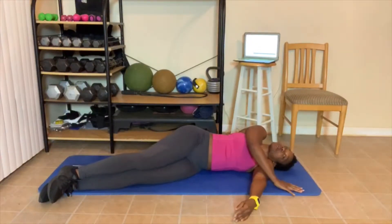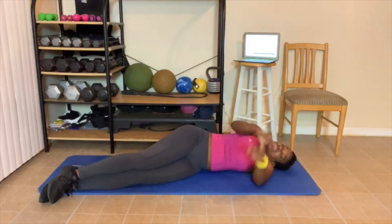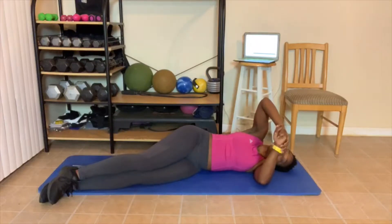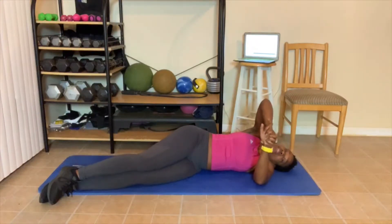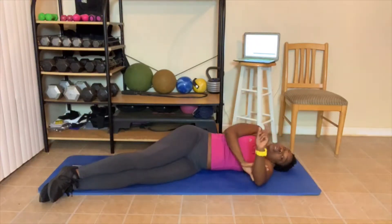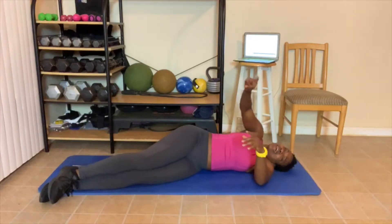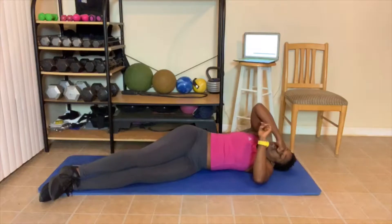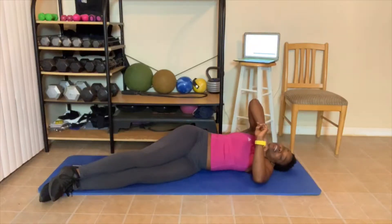Oh my goodness, this ab work! That's round number 2. Level 1, you got one more round to go. Level 1 you do 3 rounds, level 2 you do 4 rounds, level 3 you do 5 rounds. What am I going to do today? It's Friday — I'm going to do level 3. I'm doing 5 rounds today. Anyone want to join me? Feel free.